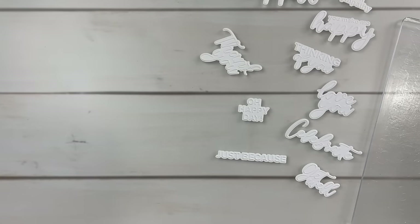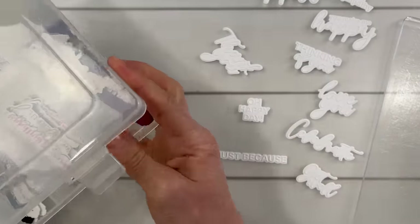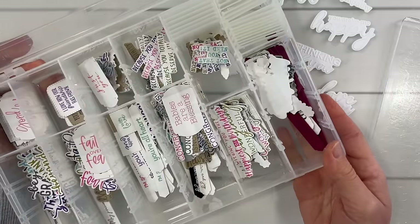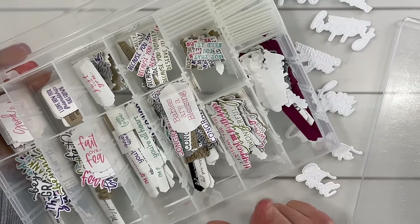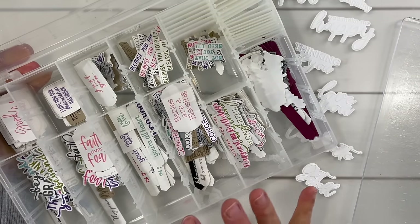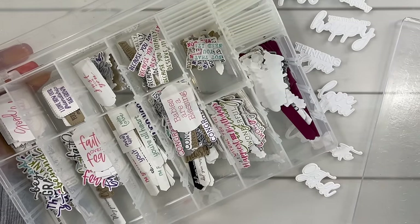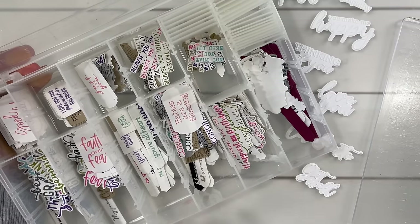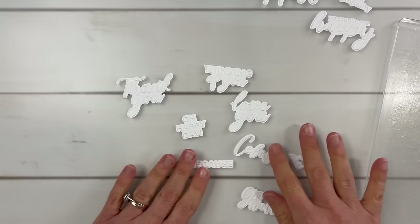Now if you are new here, I've shared before that I love to keep a tag box. This is a tackle box I found in my garage — I did not ask my husband for permission, I just took it. I've sorted prepped tags into occasions: congratulations like weddings and babies, encouragement, thank you, birthday, and others. I love this organizational system. I just got this set and I want to cut some more of these to add to my tag box.